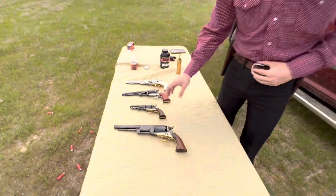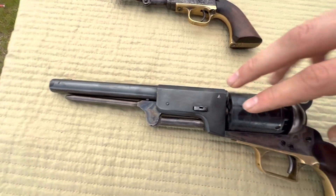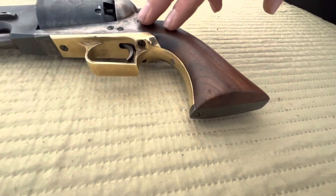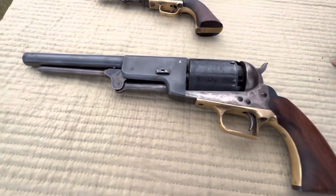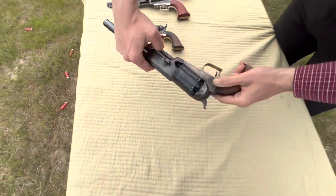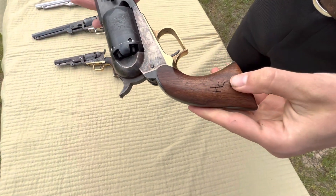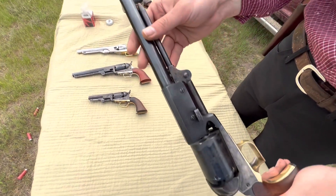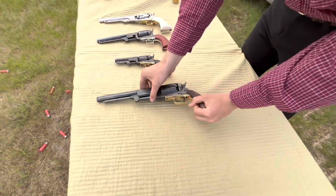Starting out with the order we got these laid in here — we got the 1847 Colt Walker. This one's an Army San Marco replica from Italy. I think this one was made in the early-to-mid 80s, something like that. I bought it from a guy for $200. I really wanted one. You can see here I thought I was cool back a few years ago and put my initials on there. That was my first percussion revolver.